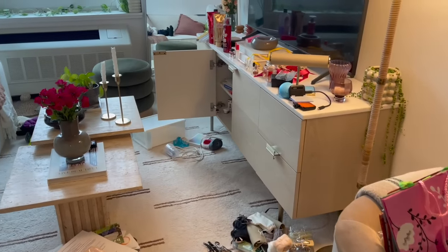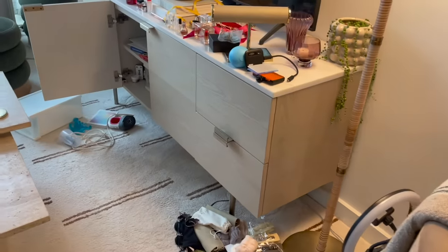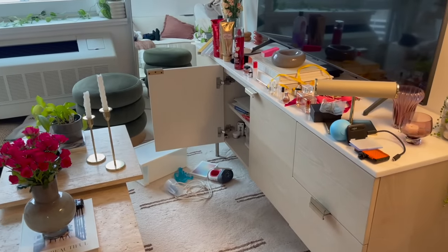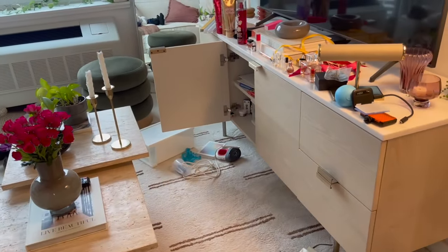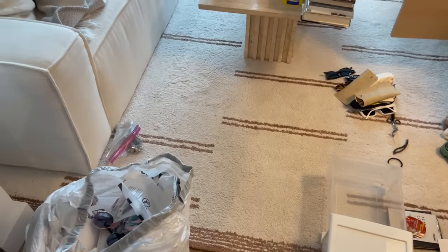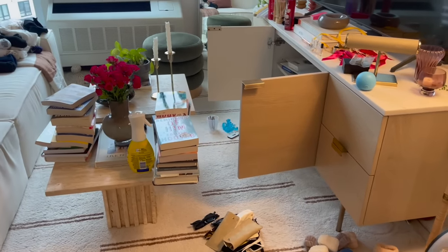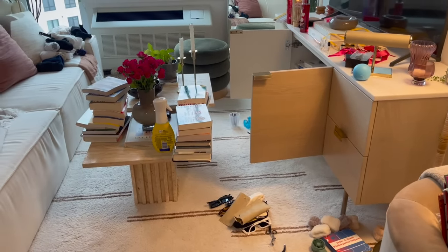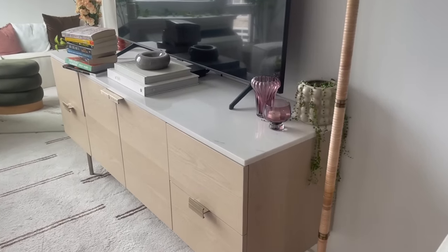This is the current status of my apartment — I'm literally pulling everything out of every drawer and cabinet and going through it, throwing things away. It is intense but we're getting things done. A little while later, we are making some progress. We have a garbage bag here that's pretty full and things are calming down, but I still have a long ways to go.